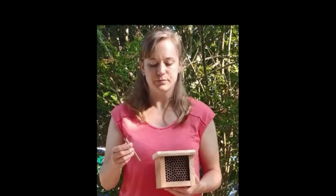Each tube in the house will fit about six eggs. When she gets to the end of the tube, she'll cap it with a mud plug. After the nesting season, the females will die off. The eggs hatch into larvae and eat up the nectar packet over the summer, and then they cocoon up for the winter when they morph into their adult forms.